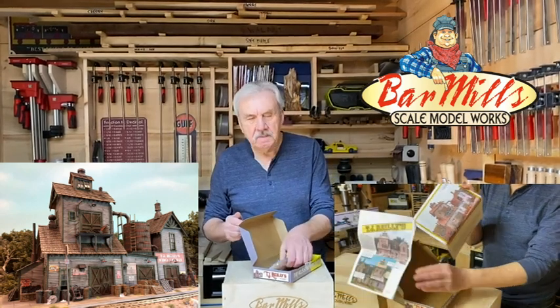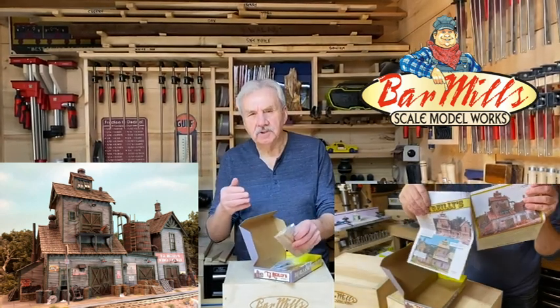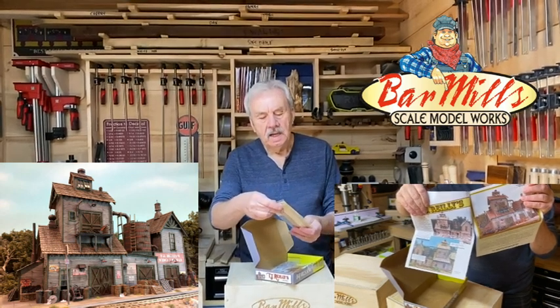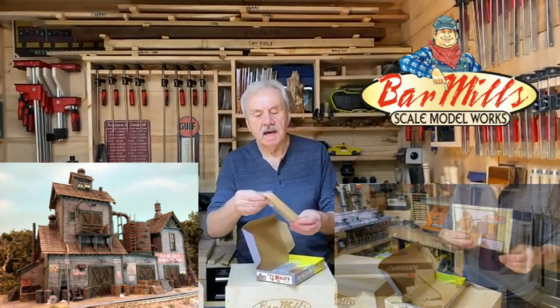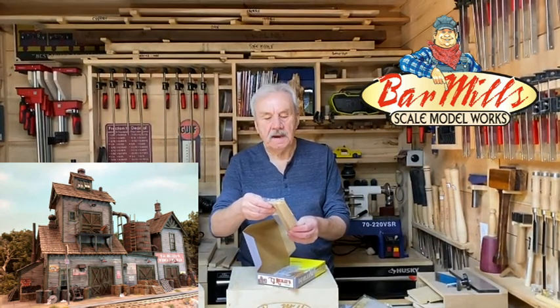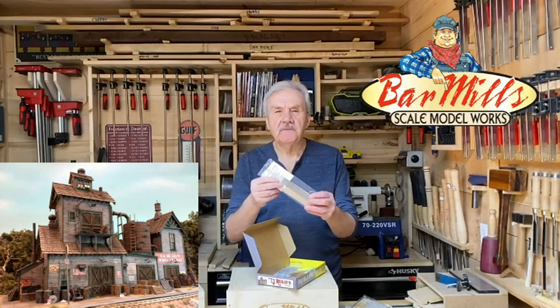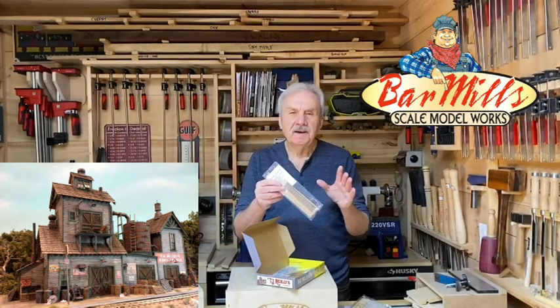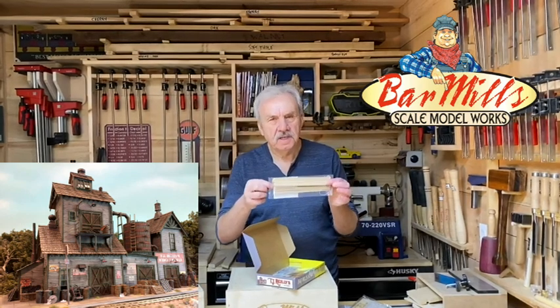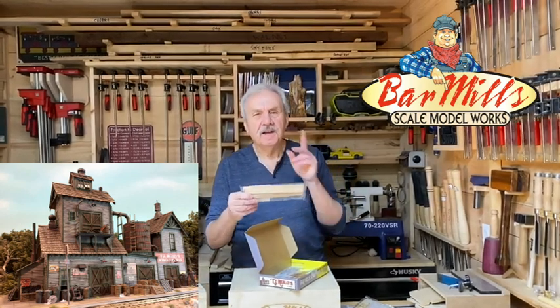We stay with the same attitude about keeping everything sealed so you don't tend to lose anything. Here is what we call our stick kit, and there are a lot of sticks in here — ladder rungs, corner posts, a water tower wrap, and even a piece of instafence to help make the scene something special. All sealed so you don't lose these things until you need them.